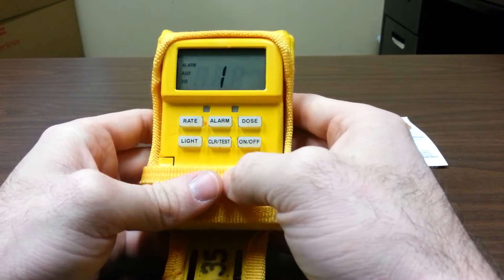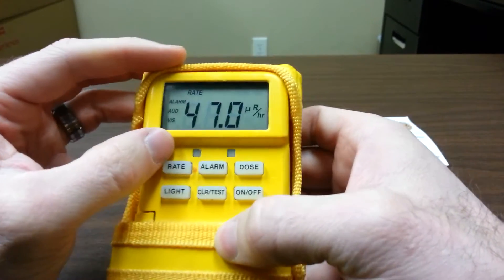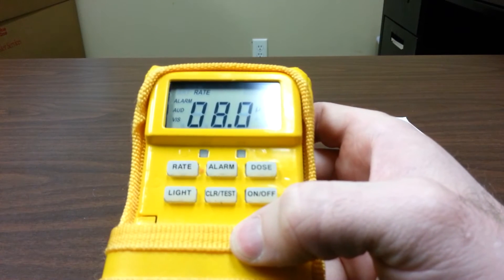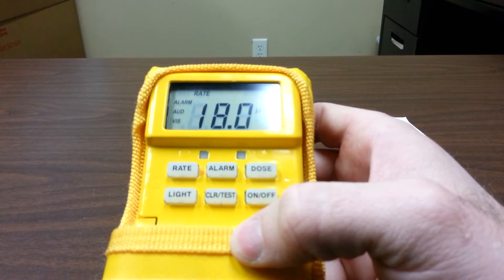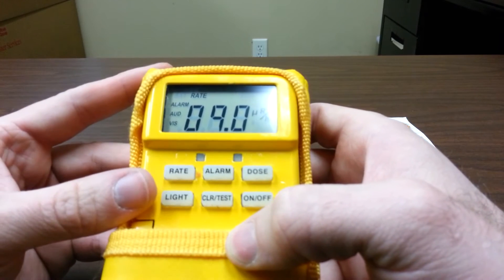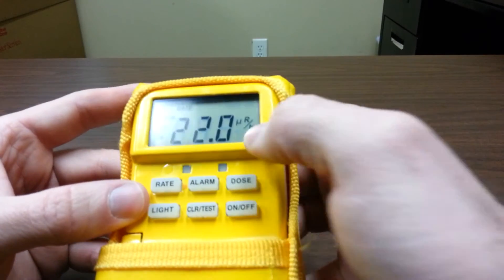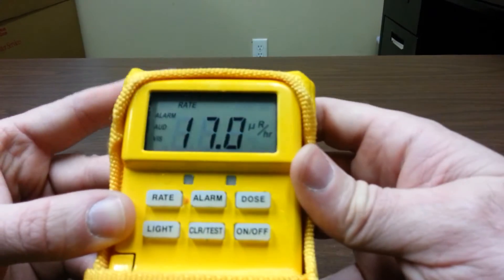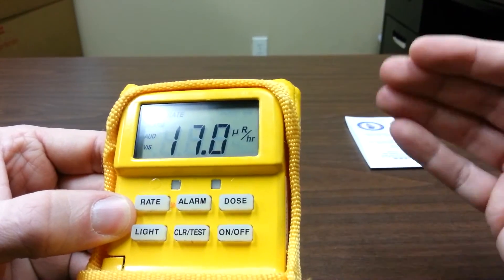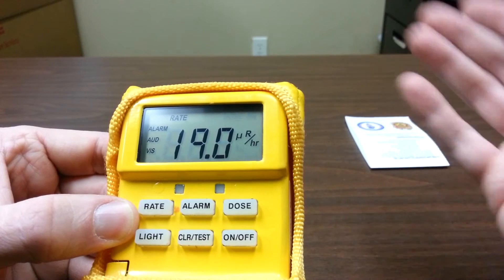So we're going to turn it on. It'll go through a brief warm-up and start providing you a dose rate. This rate is, in essence, your speedometer — it can go up and down based on the presence of radiation. You should always get a reading; there's enough natural radioactivity on Earth to produce a reading in the low numbers. We're using the UR scale here — it's an auto-adjustment scale. It'll start in the UR, go up to the MR, and up to the R in the most extreme cases. These are both 100-factor differences.